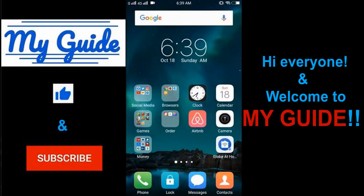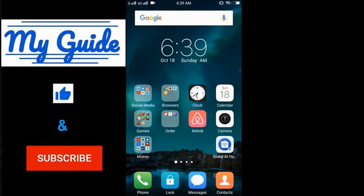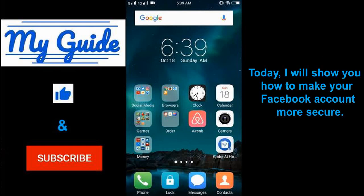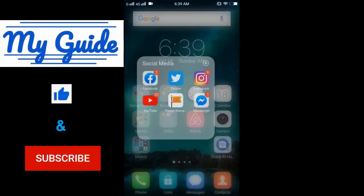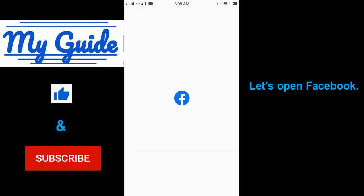Hi everyone and welcome to my guide. Today I will show you how to make your Facebook account more secure. Just follow along and enjoy. Let's open Facebook.